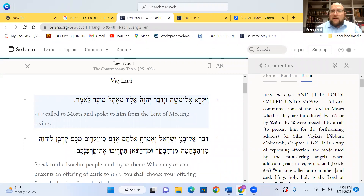So Vayikra that we have here is written with that small Aleph to teach you — and it's not just here, it's everywhere. Vayikra means 'I call on you, I call on you by name, I call on you by choice, by selection.' What is it to call someone? Shata kore lemishu — we call on to someone. Vayikra Ela.